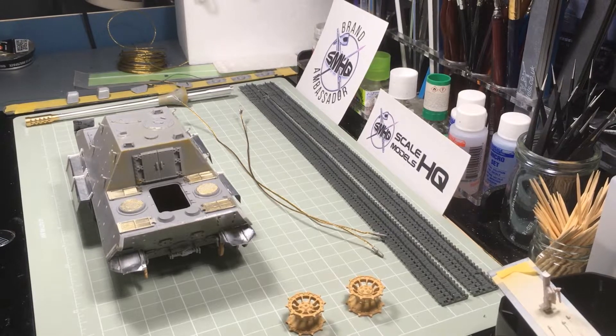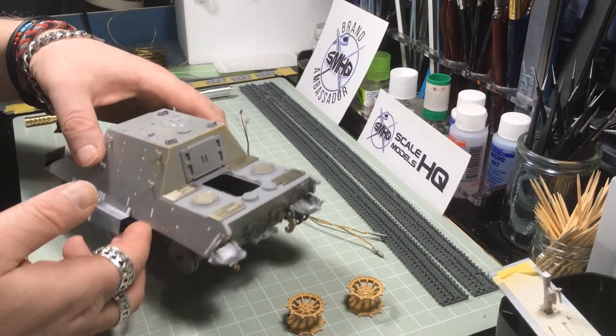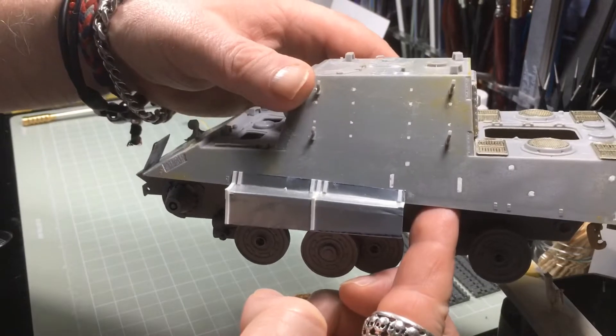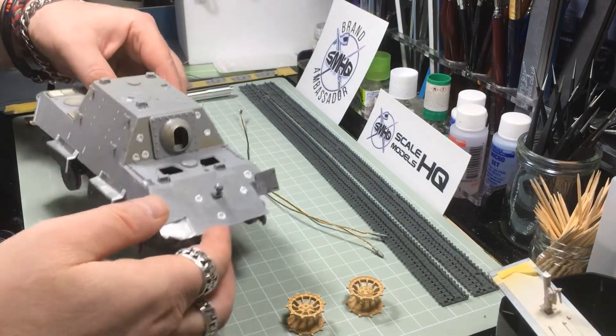Hey everyone, thanks for tuning into the AFV Factory. I just thought I'd have a quick catch up with you as I've reached the completion stage of construction on this model — the Collect E50 Jagdtiger 2. I've got the homemade track guards on now as you can see, and overall I'm pleased with the outcome.